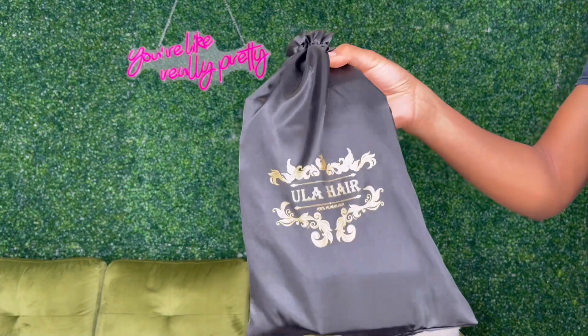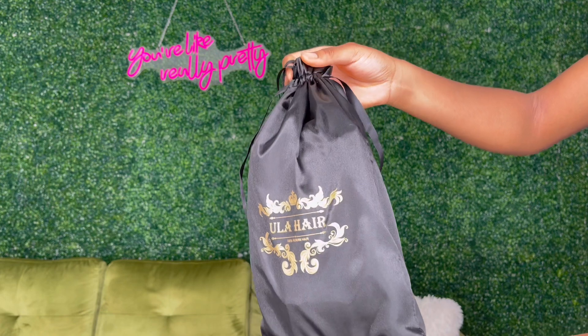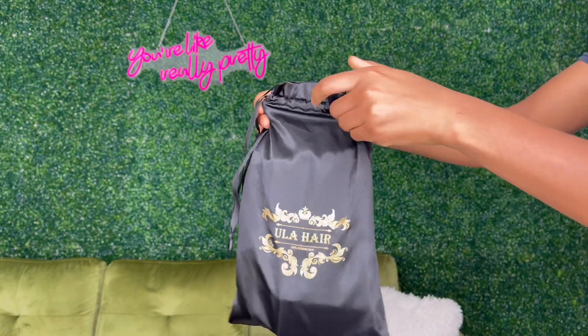Hey guys, welcome back to my channel. Today's video is sponsored by ULA Hair. We're gonna be doing an unboxing and an install, so let's get into it.